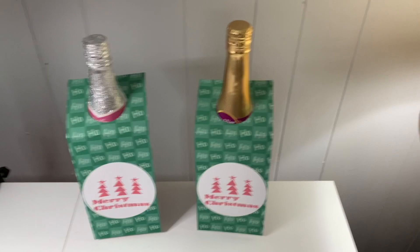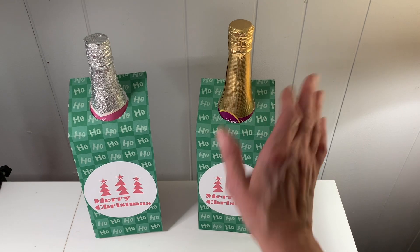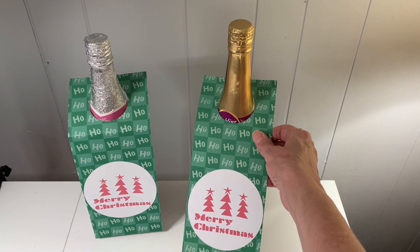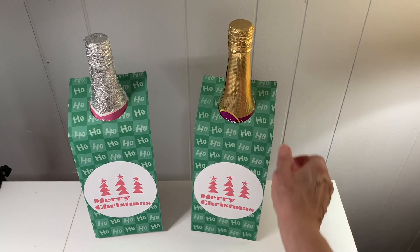Hey everybody, this is Judy from Judy's Handmade Creations. Make sure you subscribe and like. Today I'm sharing some projects that I put on my Cricut Design Space, and these are cut out with the Cricut machine.